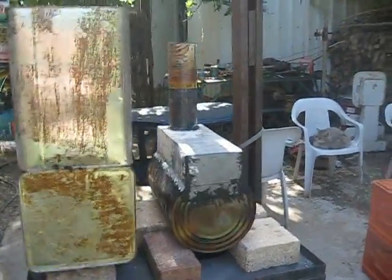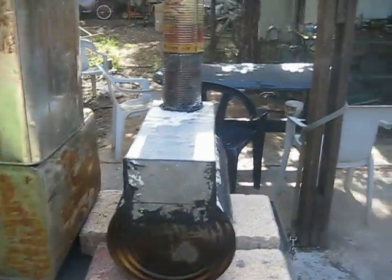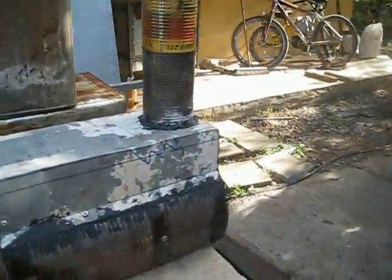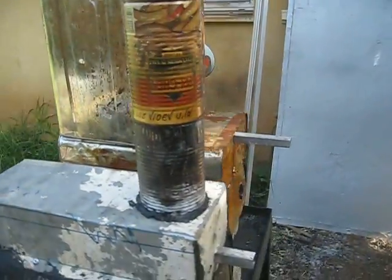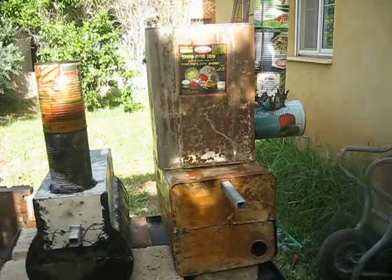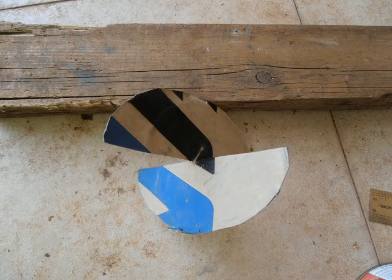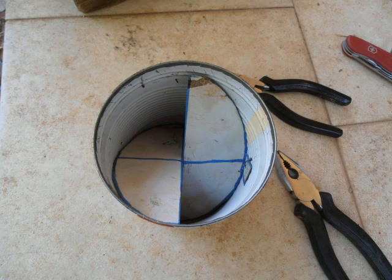These are the stoves from the back side. Let's compare between them and start our test. In these pictures you can see how I made the fins for the updraft tube to create the vortex, how I assembled the updraft tube in the stove, and how I assembled the stove together.